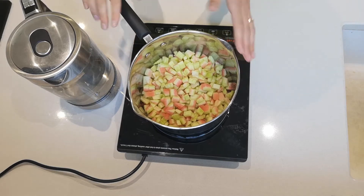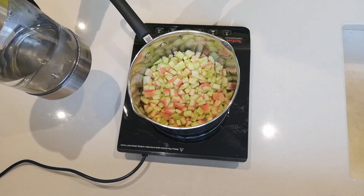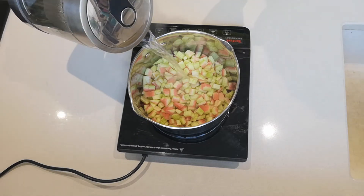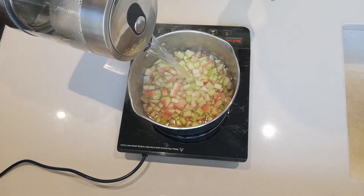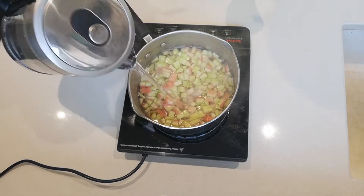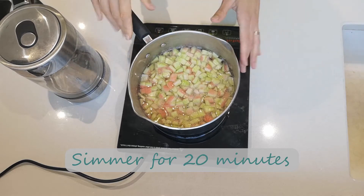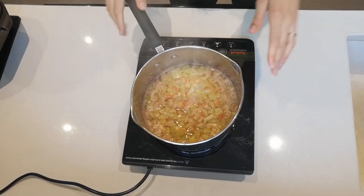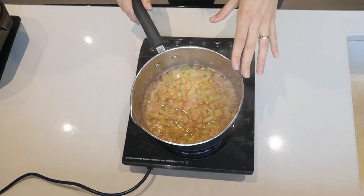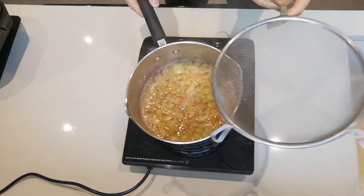The next step: I've got my induction hob here with all of the rinds in the pot, and I'm going to pour some water to cover them. This is hot water, but you can use cold water as well — it doesn't matter. You just want to cover the rinds, and we want to simmer this for about 20 minutes to make the rinds softer. This has now simmered for 20 minutes, so I'm going to sieve these to drain them.